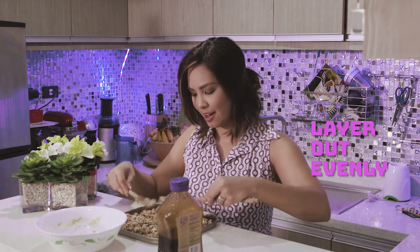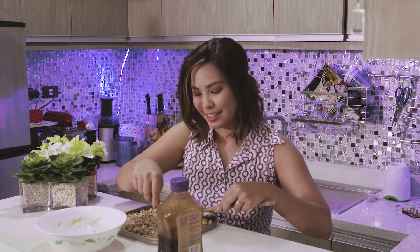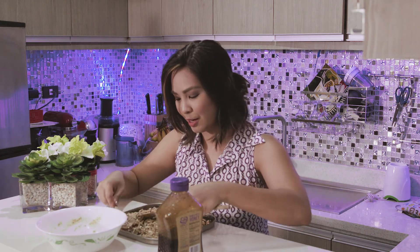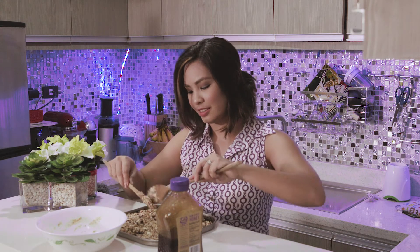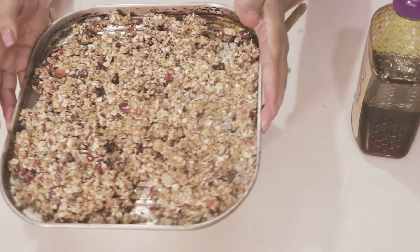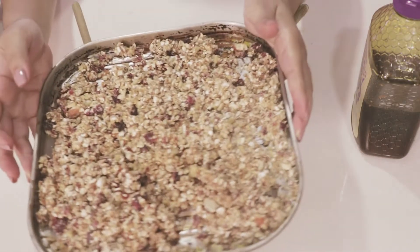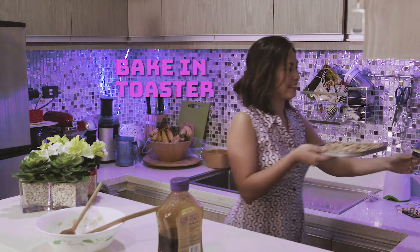So we'll just layer and even it up like this, like so. This is what the other YouTube chefs and folks say — 'like so.' So I guess that's good. Then we'll pop it into the toaster — it's so pretty.